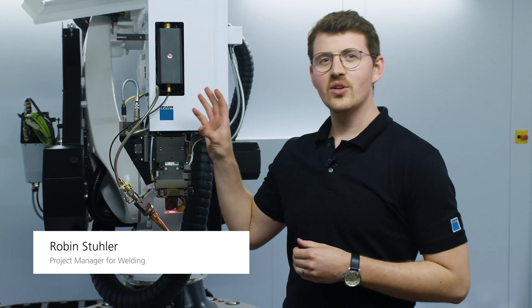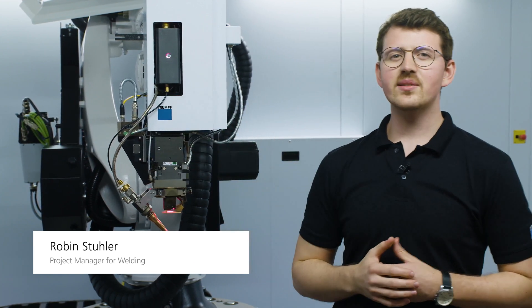Hello and welcome to this episode of Ask the Expert. Today we're going to talk about laser welding with wire and why this is such an important feature of the TrueLaserWeld 5000.